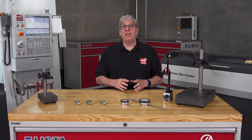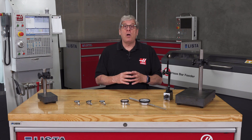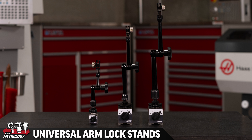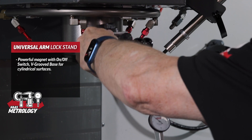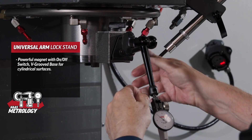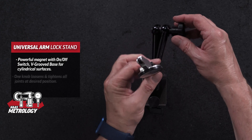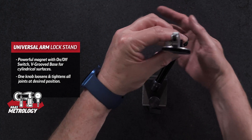Holding a dial test indicator can be done a number of ways, but probably the most common is with a magnetic base stand. These universal armlock style stands are the very best — the magnet is powerful with an on-off switch and holds very well on cylindrical surfaces like the side of the spindle housing on a vertical mill. One knob loosens all the joints and allows you to position the indicator at just the right angle you need.